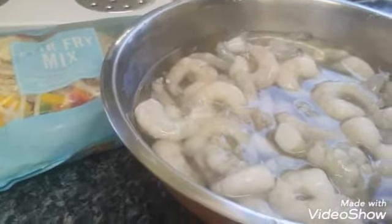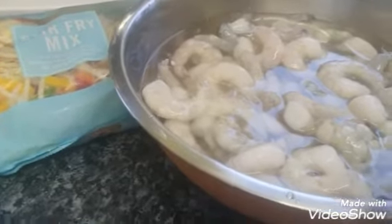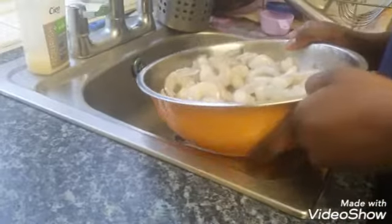So the first thing she's gonna do is season up these prawns right here.